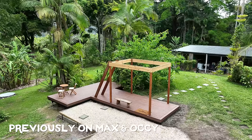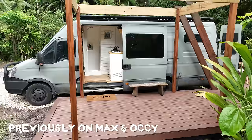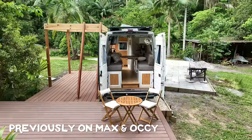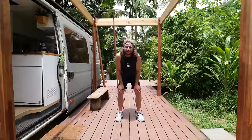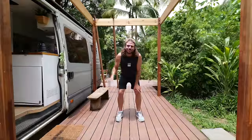A few weeks ago, I built the ground level to this deck with the idea being that it wraps around my tiny house camper van and provides increased living space while I complete the renovation on my little cabin here in the rainforest. The space has already been an absolute game changer for guests, however, it is about to go up another level.